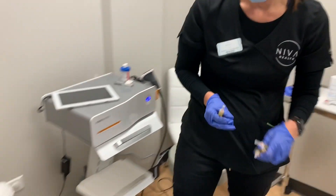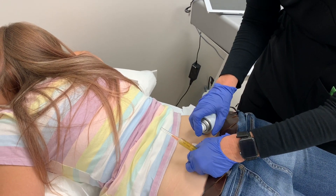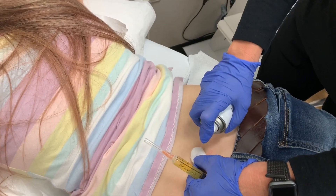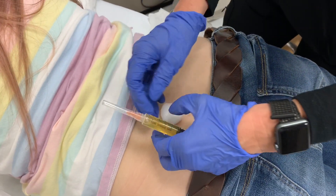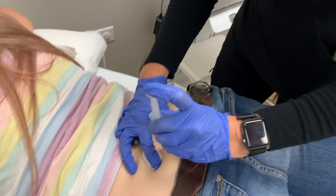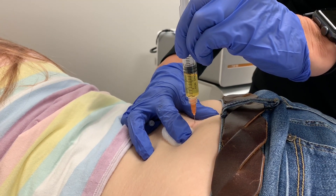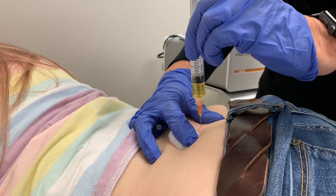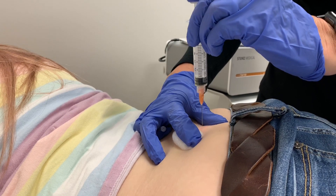Now we are getting ready to inject the PRP in her SI joint — she's marked. A little numbing agent. When I had my shoulder done, that hurt more than the needle. Feel the pinching? It's like pins and needles. Might feel some pressure. Doing okay? Mm-hmm.